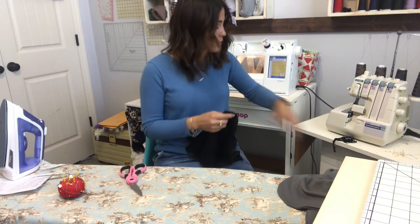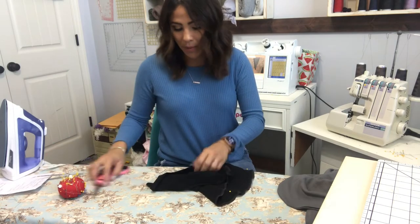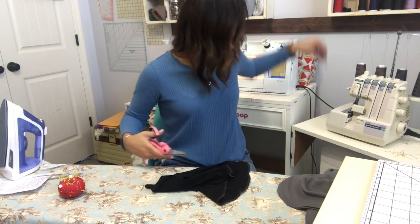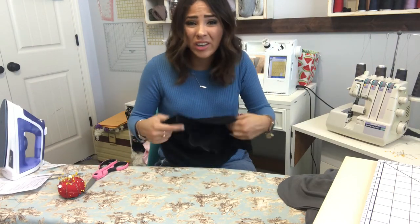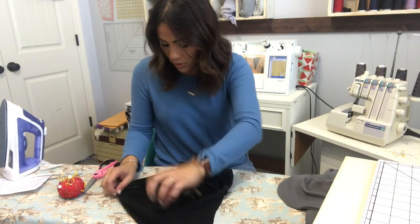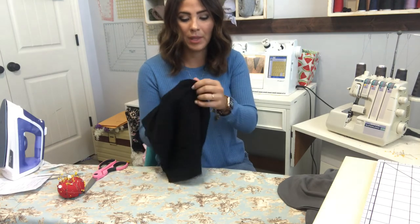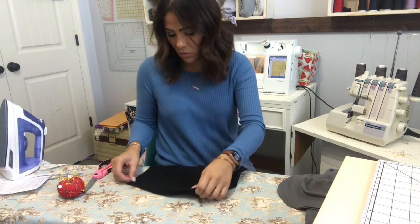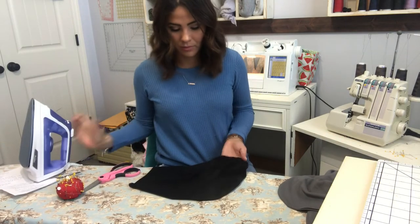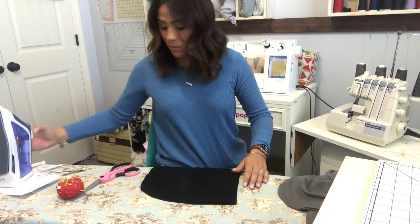If this is your first time sewing a hoodie, don't be frightened by how long it's taking — there are just a lot of little steps because of the color blocking. It's not hard, just little steps. After sewing, steam the hood so you don't have waves at the top and the seams lay the right way.